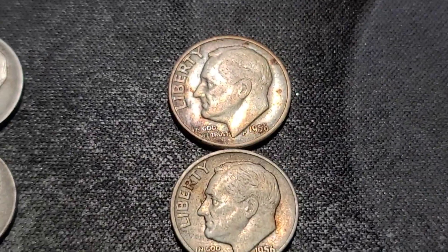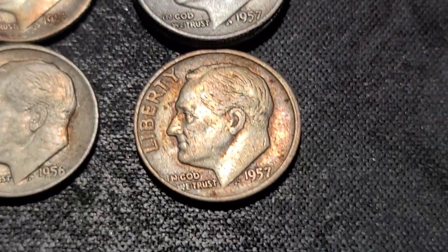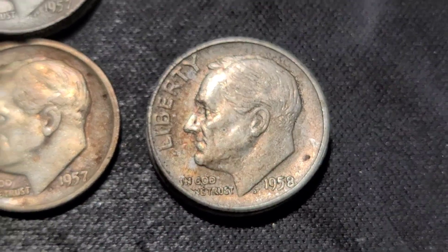57s up next. We have two out of Philly and one out of Denver. Then we have two 58s, both out of Denver.